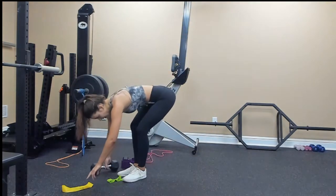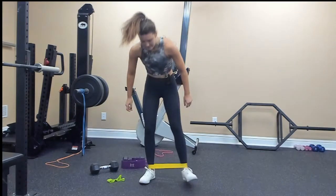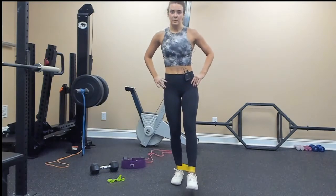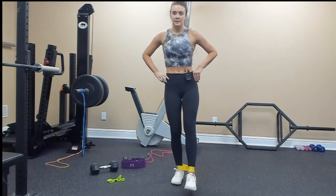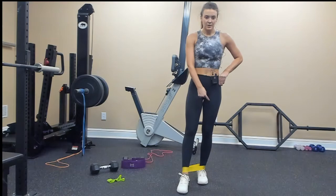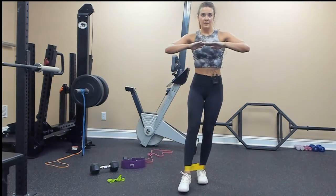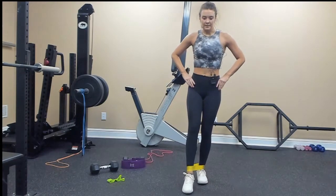Elevated quad hold — 10 each side. Put the band around the bottom of your ankles; you can also do it standing if you have good balance. 1, 2, 3, 4, 5, 6, 7, 8, 9, 10. Switch — my right leg is in front, doing a calf raise on my left side: 1, 2, 3, 4, 5, 6, 7, 8, 9, 10.